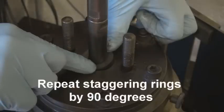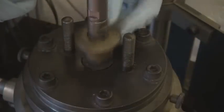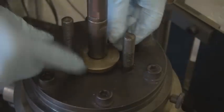Insert the remainder of the rings in the same way. Ensure that the joins are staggered by 90 degrees. All rings must be fitted individually and not as a set.